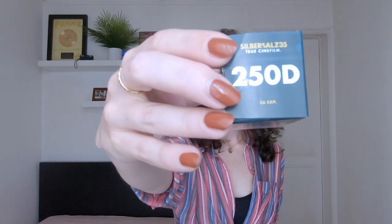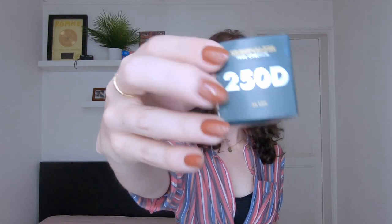The film has 36 exposures, but you might be interested to know that I actually got 39 exposures out of my roll — well, 38 and a half. Granted, due to my very amateur film loading incident, I did ruin those extra few exposures. But at least I broke even.